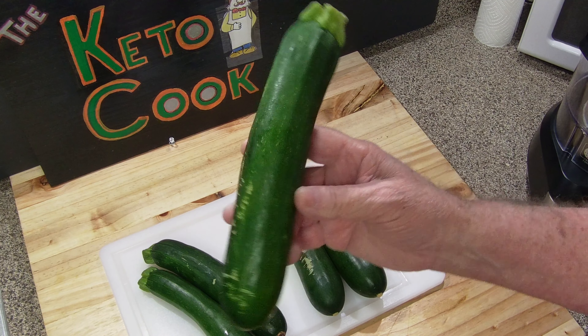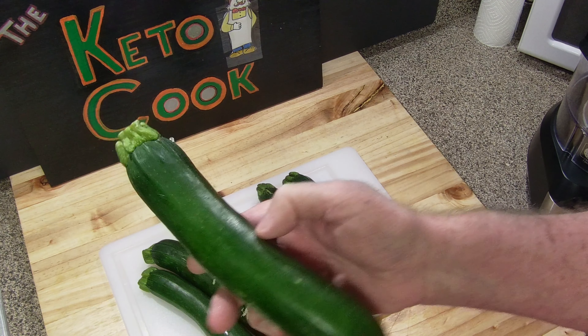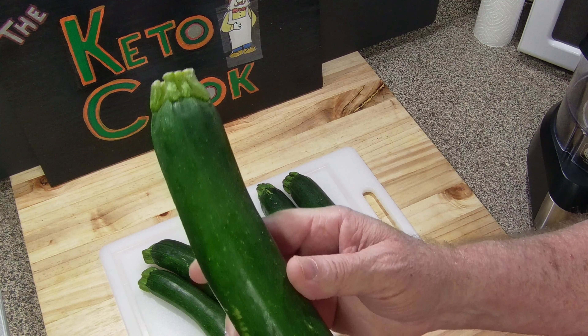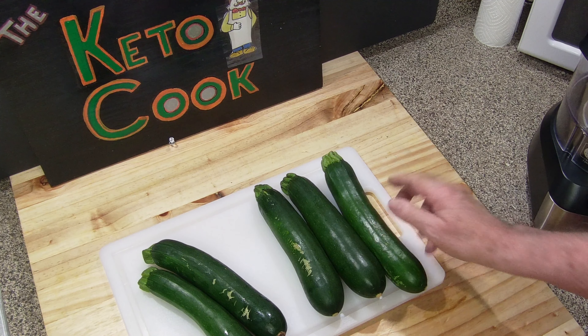They do contain a lot of water. If you don't get most of the water out of them and you go to pan fry them, they get mushy on the inside. So what I want to do is dry them real good. I'm going to shred them, squeeze them out in a towel, and then put them in a colander in the refrigerator, cover them with paper towels, and dry them that way.